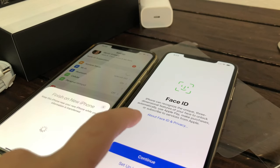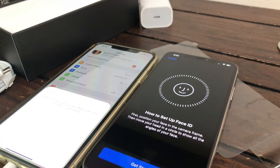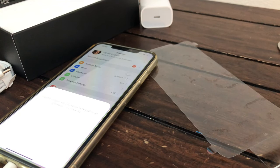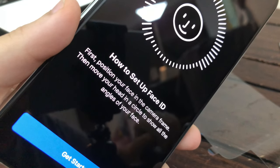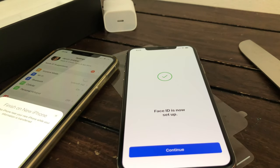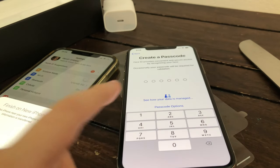So it's saying to do Face ID. I'm going to do it off camera because it's going to be hard to hold the camera. To set up Face ID: first position your face in the camera frame, then move your head in a circle showing angles of your face. Once you see this, your Face ID is now set up.